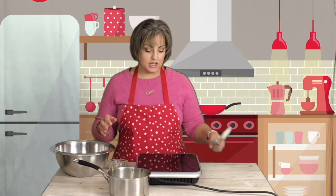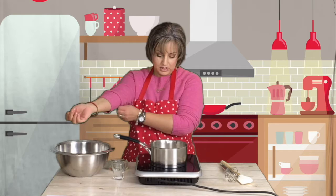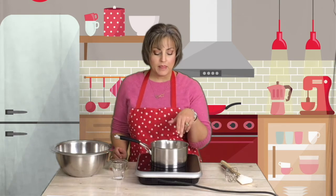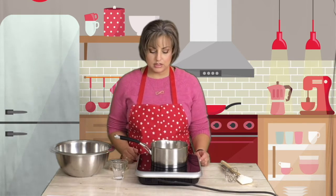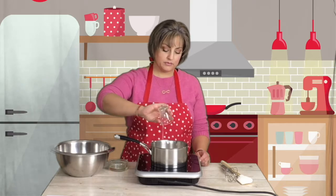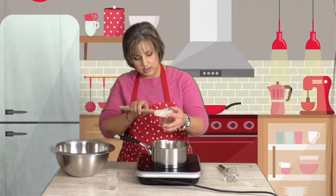The first thing I have is a cup of heavy cream, and that is going to heat — not to a full boil, but to the point where you'll see it has a lot of bubbles at the edge, and that's when we know it's ready. I have some salt — a quarter teaspoon of salt — and I have corn syrup that I'm going to add in there too.